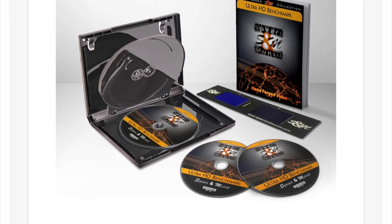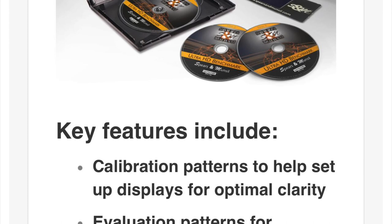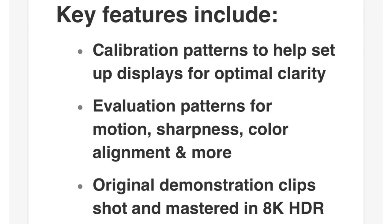In this case, it's the Spears and Mansell benchmark video disc I bought from Value Electronics in New York, United States. Let's have a discussion about these Spears and Mansell discs by writing about it in the comments down below. Thank you very much for watching — like, share, and subscribe to my channel.